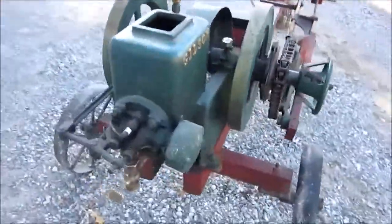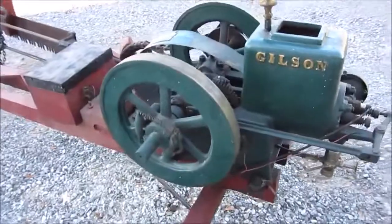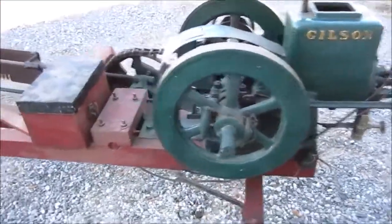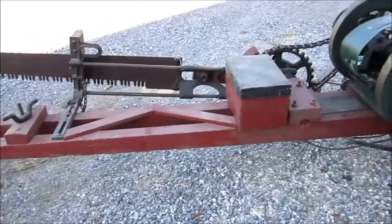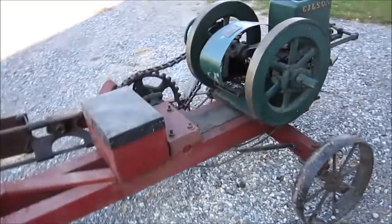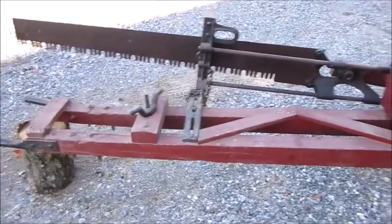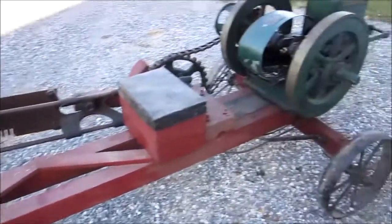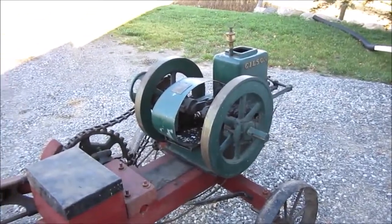Hopefully I can get it going. I'm not sure when I'll get at it because I'm still working on the garage — got to get heat in there, got to get the mudding done, got a bunch of work to do on the house as well. So not sure when I'm going to get back to it, not sure if I'll be able to get it going. I've never worked on an old hit and miss before, but we're going to give it our best.